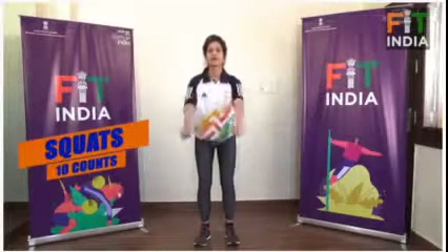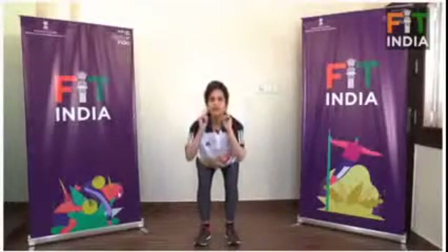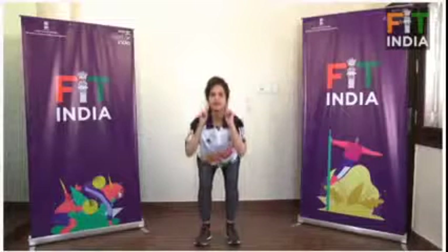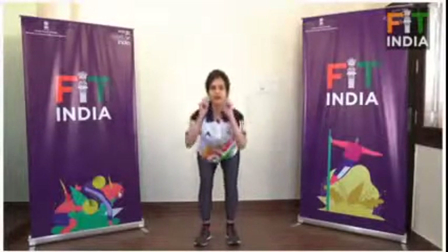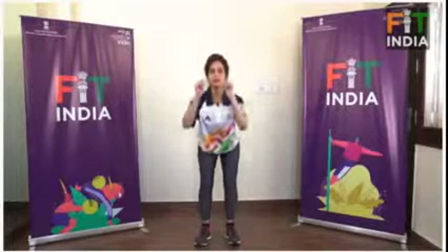Seven, one, eight, nine, four, ten, five, six. Ten counts. Ten counts, seven, one, eight, nine, two, seven, ten, five, six, nine, ten.